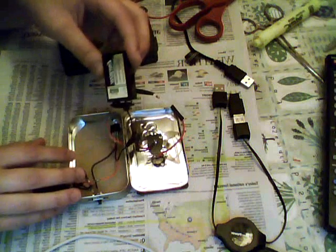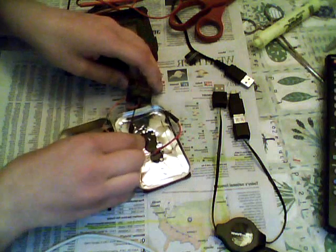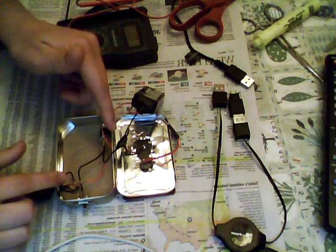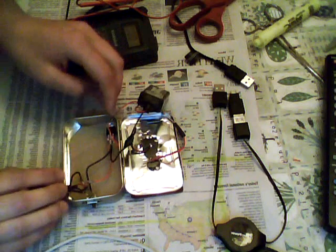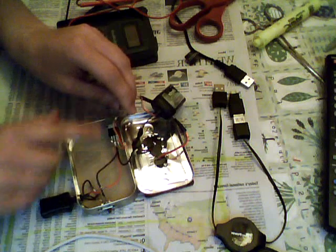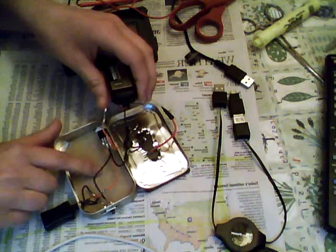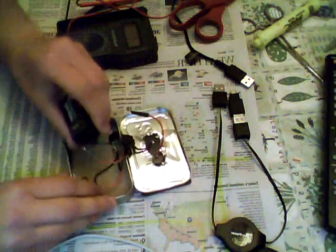It's also critical that you cover all your solder joints with electrical tape or heat shrink tubing to make sure the system is not discharged by the metal Altoids tin — if any part of the soldering touches the tin, it will discharge and your system won't work. It's also critical to put a cardboard slip under the system in the tin, or whatever you have, to block that current.